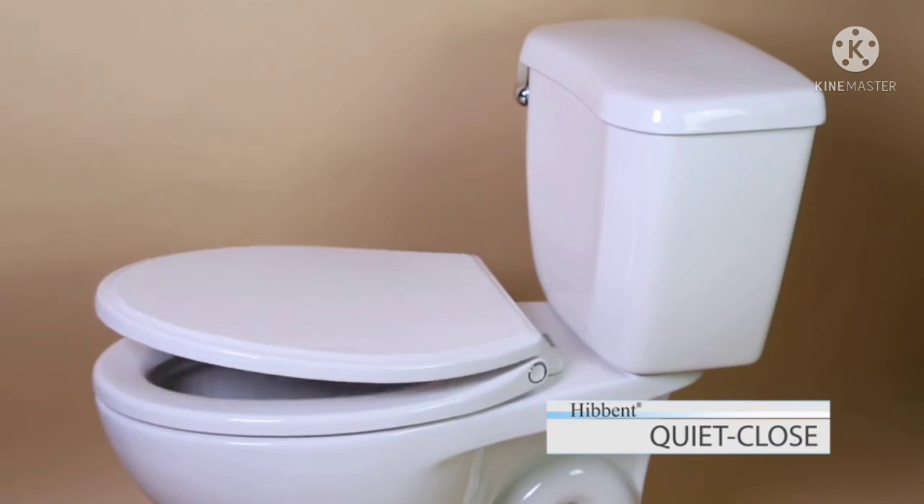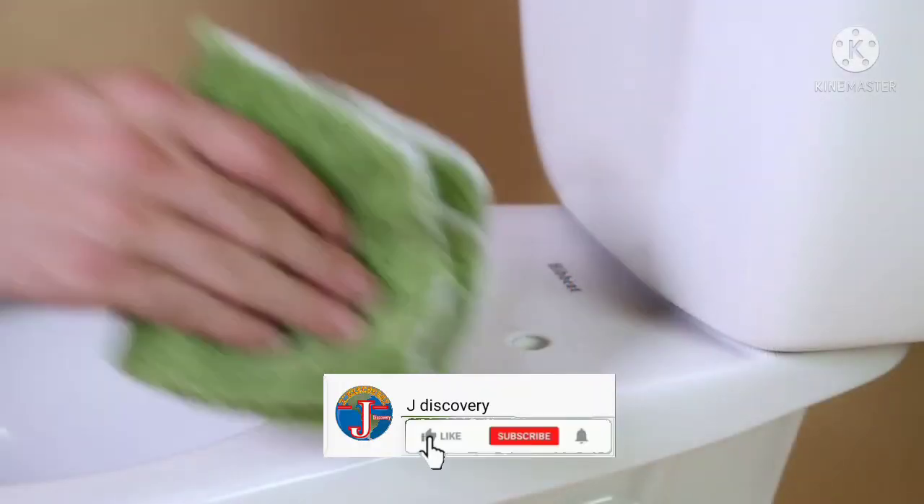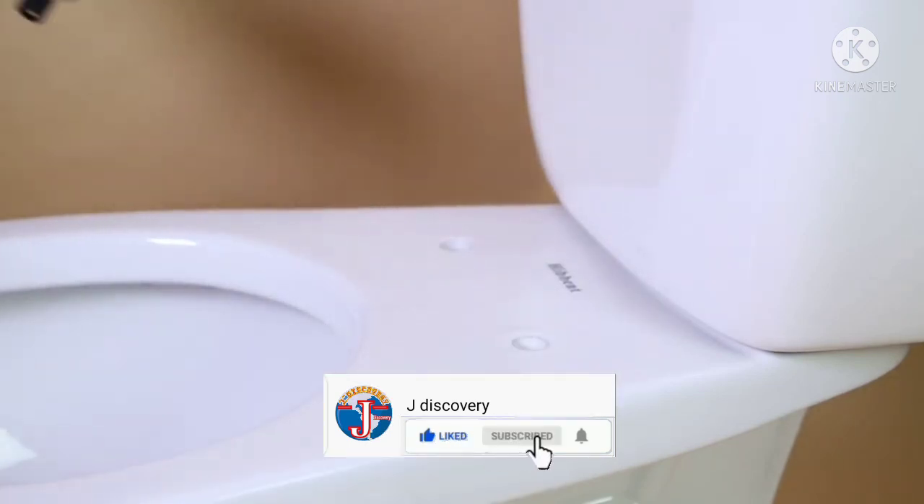It is a quite closed toilet seat. This toilet seat is easily installed on the toilet bowl. It comes complete with all the necessary parts.